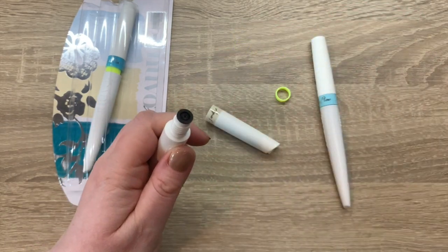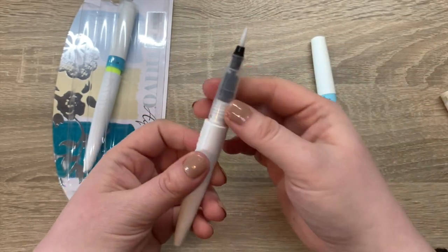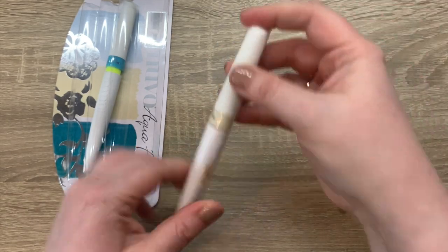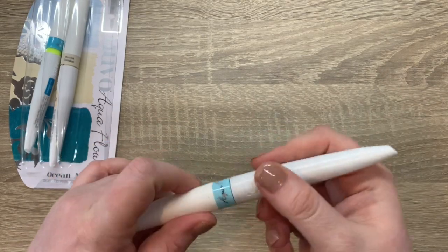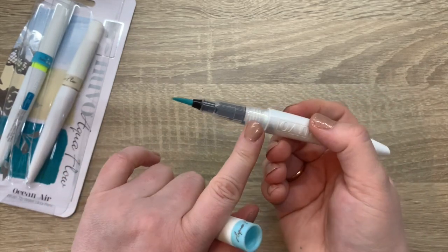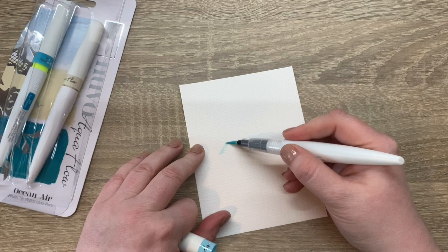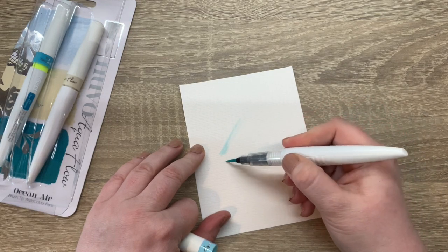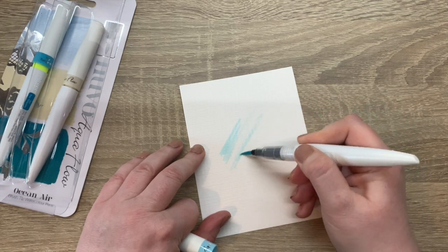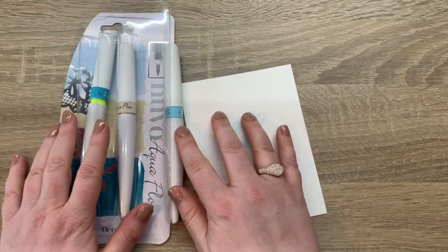Once it's reassembled, you start pressing here and the color starts to go through the barrel. I've started one up here — this is the clear water. Once it goes through the barrel to the nib, it's kind of like a paintbrush. You can squeeze out a bit more to make it darker. It's really nice, feels like watercolor. You will get one of the three in your kit.